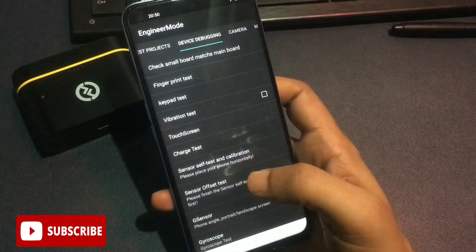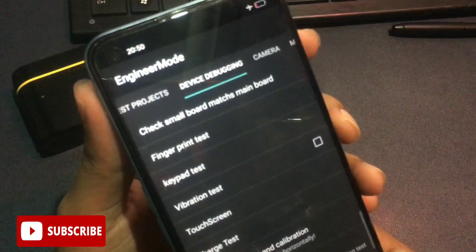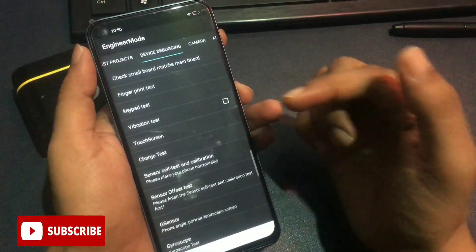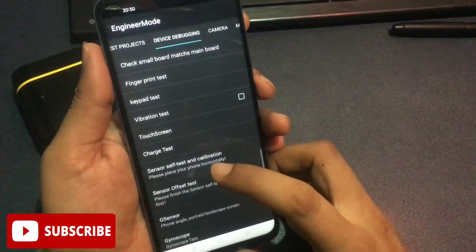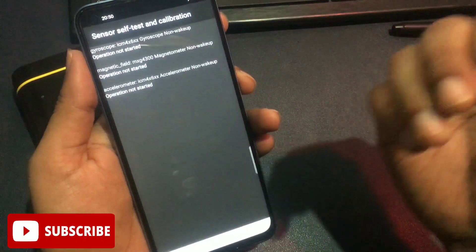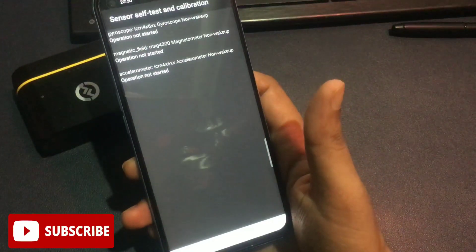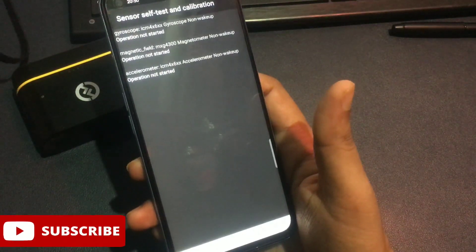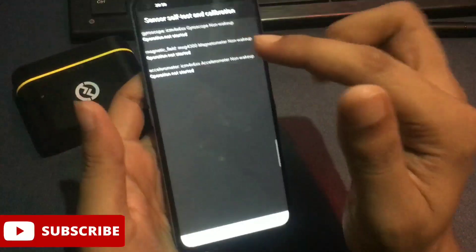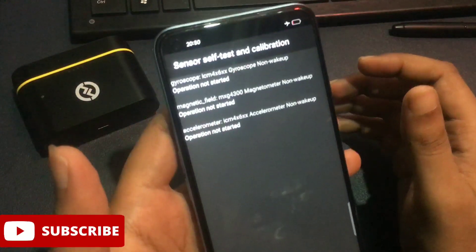Slide left to reach the 'Device Debugging' option. You will see the Device Debugging page with many options. At the sixth number there is a 'Sensor Self-Test and Calibration' option — tap it. This takes you to a new page with two or three options. If your phone shows two options, don't worry — simply start the operations by tapping on those options.